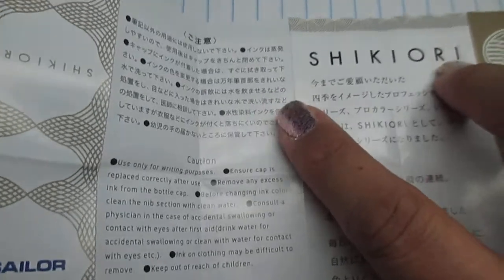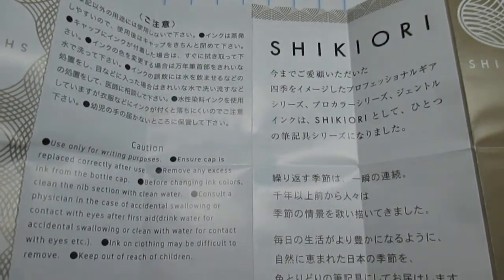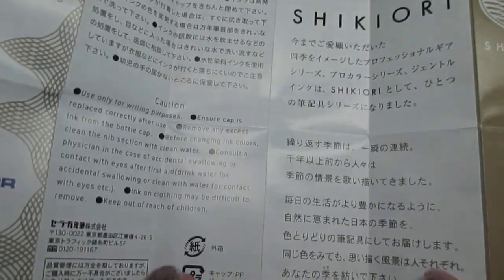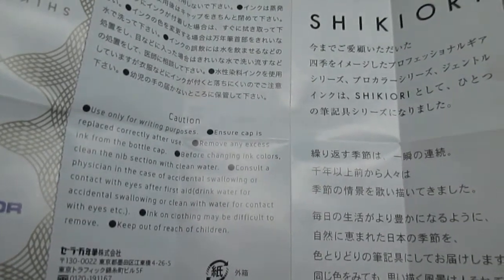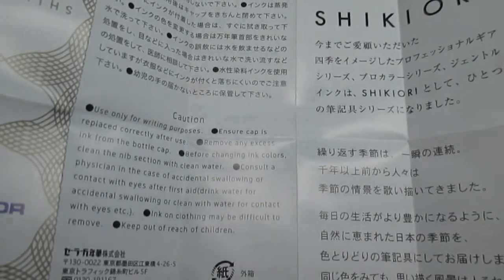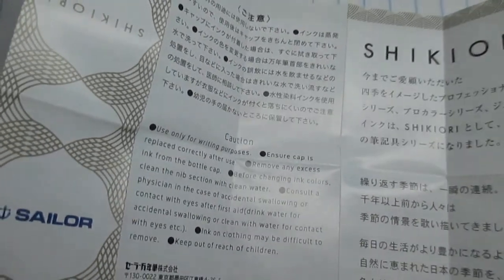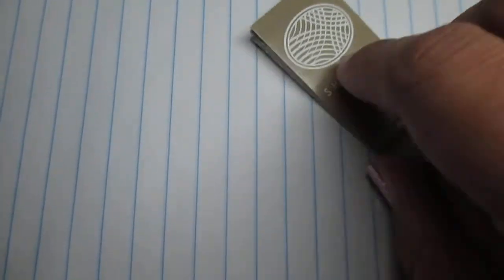It's an informational card. It says it's ink — do not ingest. If you get it in your mouth, flush it out. If you get it in your eye, rinse out your eyeball. Don't get this in your body, it's harmful, because it's a dye ink. They don't want you drinking ink because ink was not meant to be drunk.